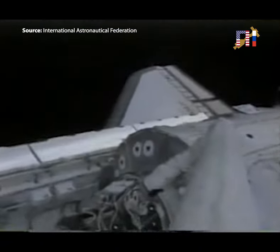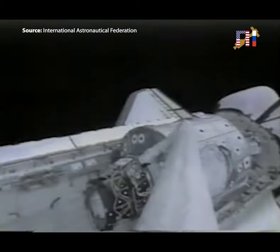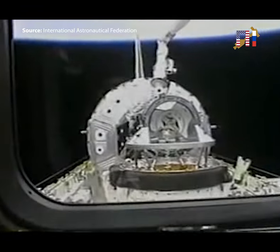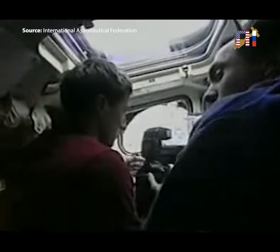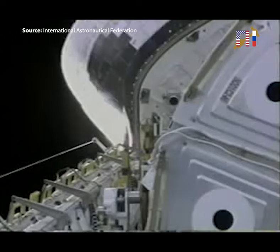On flight day three it was time to extract Unity from the payload bay. It was wedged in there pretty good — we had fairly limited clearance to bring it out of the bay, so the whole operation took about an hour and a half to maneuver it up and then onto the orbiter docking system on the forward portion of the payload bay.